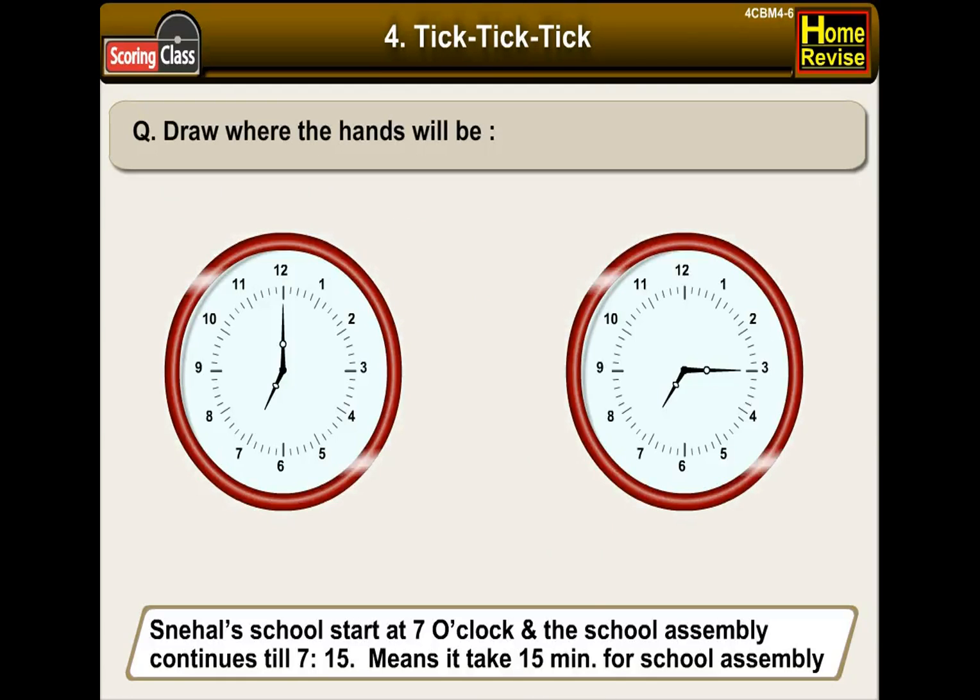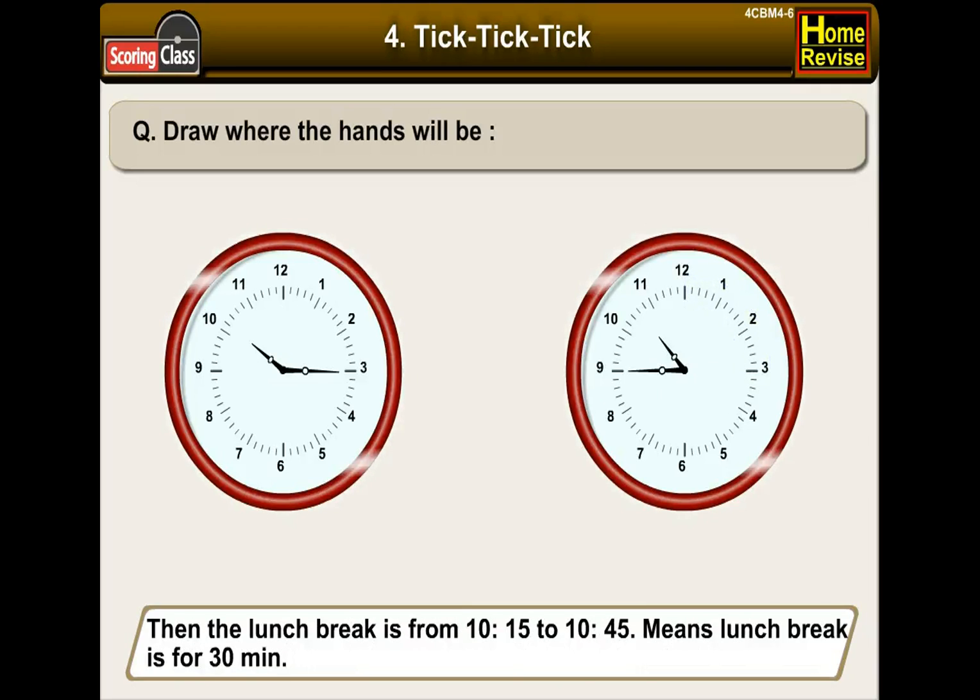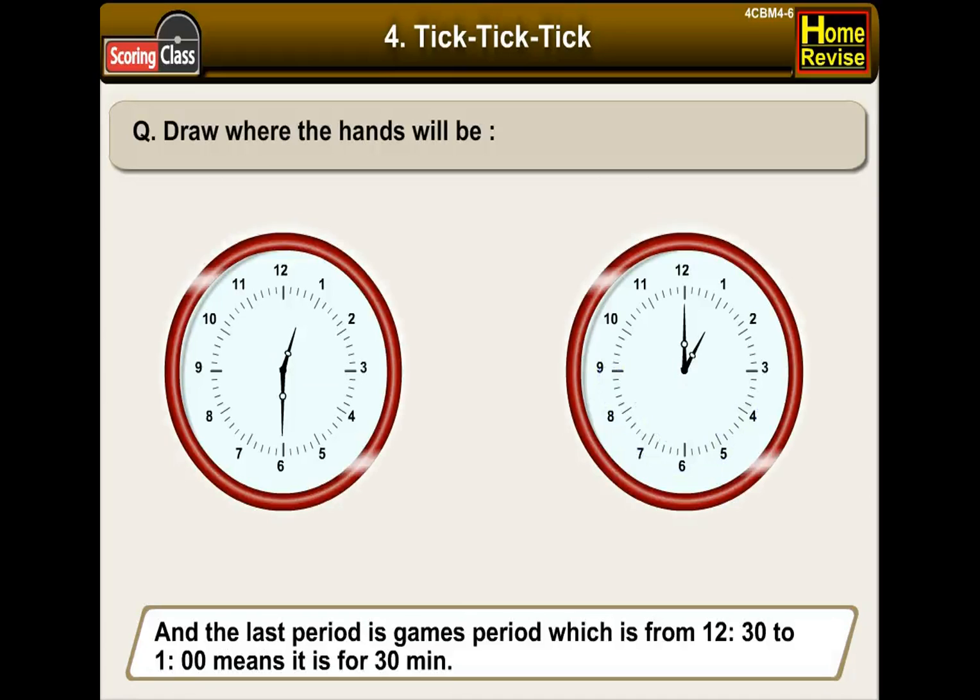Sneha's school starts at 7 o'clock and the school assembly continues till 7:15, which means the school assembly is for 15 minutes. The lunch break is from 10:15 to 10:45, which means the lunch break is for 30 minutes. The last period is games period, which is from 12:30 to 1, so it is 30 minutes again.